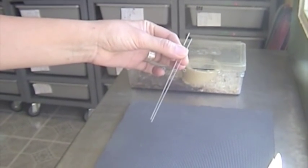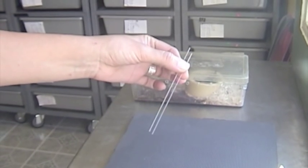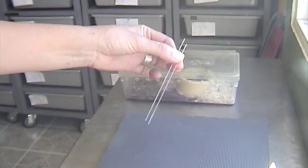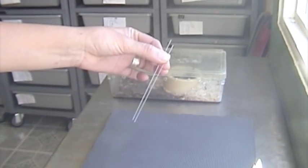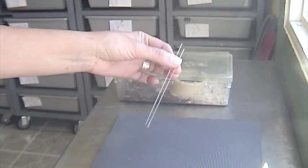Alright, these are our capillary tubes. We're going to try to extract some venom from some juvenile Asian cobras, or monocled cobras, Naja kaouthia. This is going to be for a researcher who's interested in how the composition of the venom changes as the snakes grow.